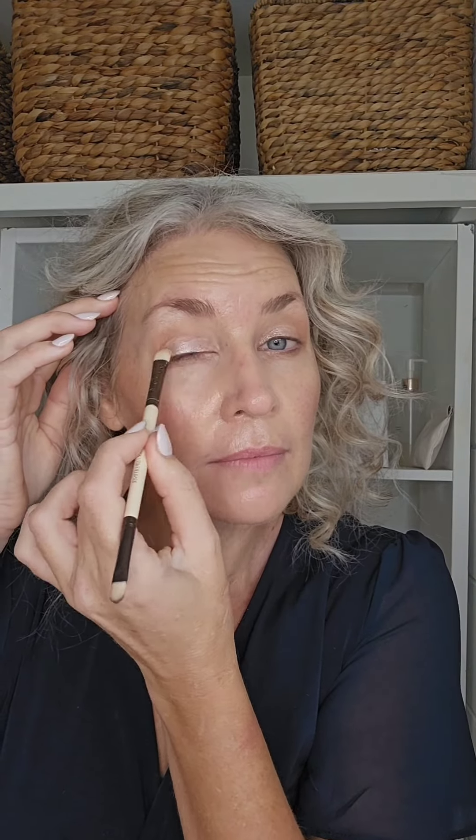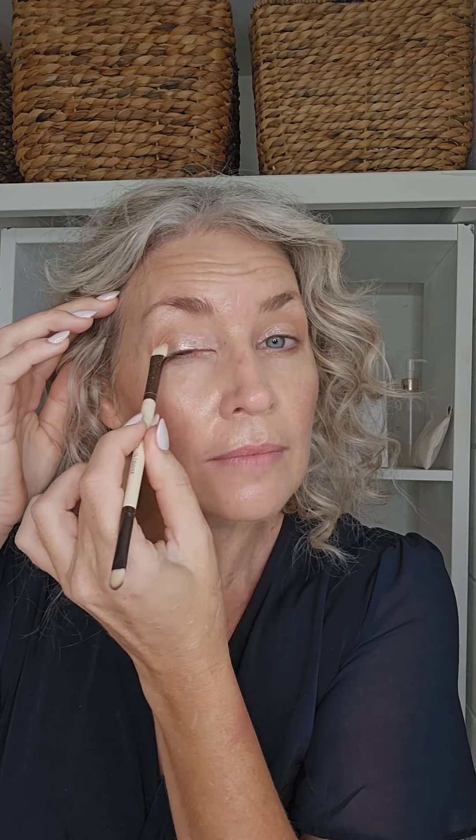Then I'm using the shimmer — it's like a champagne shimmer — and I'm just placing that all over the ball of my eye and right into the inner corner. This creates just a little bit of lift and really brings those eyes out and forward, keeping it simple as well. Now a slightly darker shade: I'm placing it right into the outer corner just to create a little bit more drama and definition, which really helps to make my eyes look that much bigger.